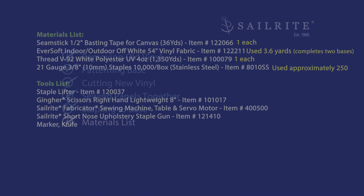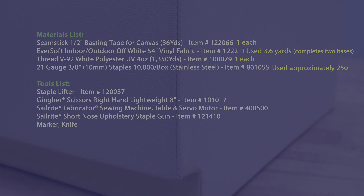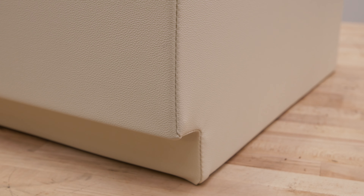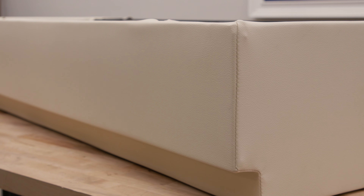We used a total of 3.6 yards of 54-inch wide 4-way stretch vinyl called Eversoft. That would actually complete two bases because you can get two up along the running length. If you'd like to see how we made the seat cushion, the backrest, or the side arms, we have separate videos for those. Click on a link here if you'd like to see one of those tutorial videos. I'm Eric Grant and from all of us here at Sailrite, thanks for watching.